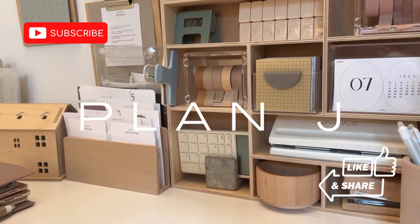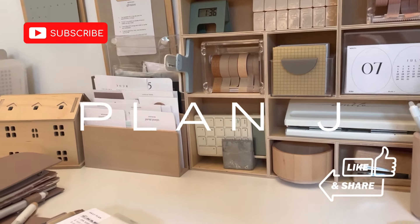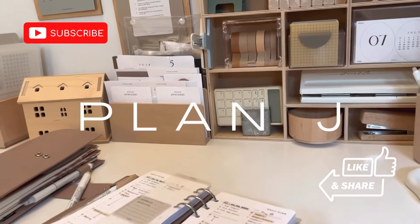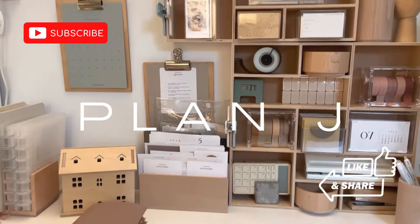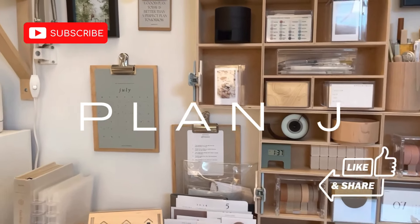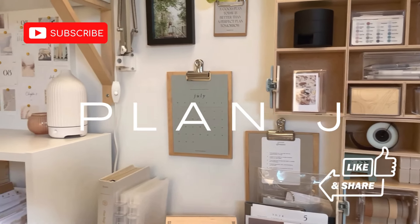Welcome to my happy place! If you are new here, hello, I'm Jenny and I use this space to share all things planner related. If that sounds like something you're into, I hope you'll hit that subscribe button.